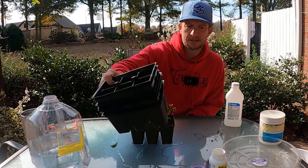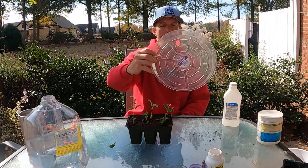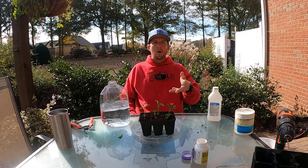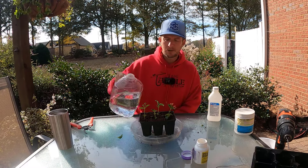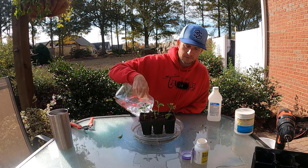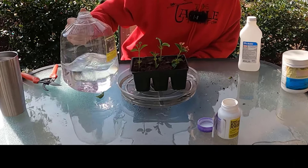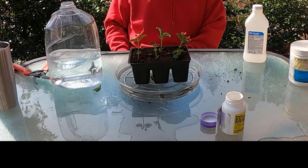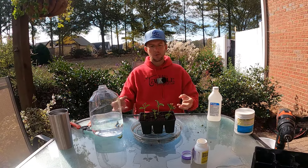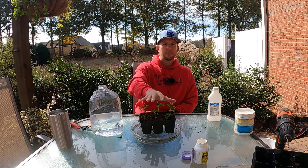A better option: if you have a watering saucer, put it underneath, water over the top, get your peat moss wet, then fill up your saucer with about an inch of water. Capillary action will take place — the water is going to be absorbed by the peat moss and move upward through the water column, and it will keep these moist.